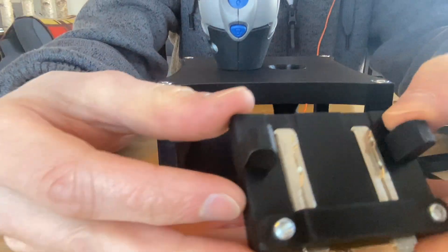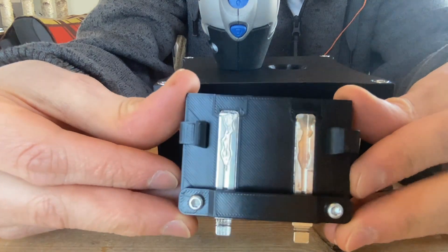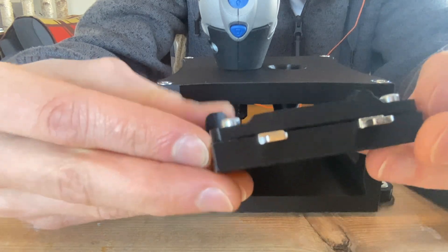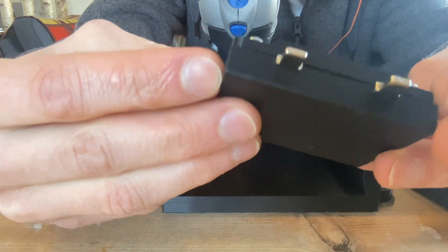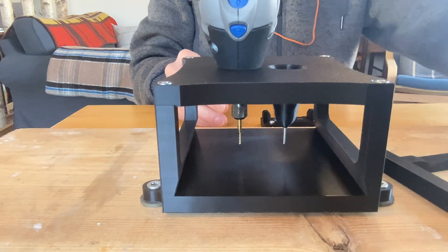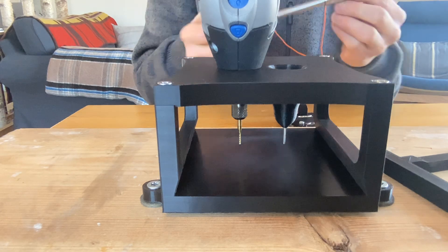All right, another look. Looks a little rough, but I think it's pretty good. All right, it's half done — I've got to flip this key around.